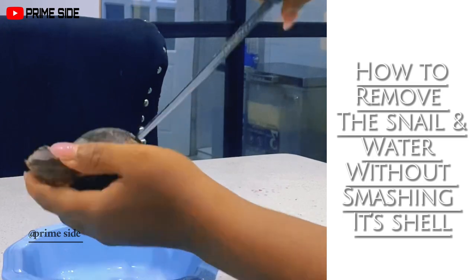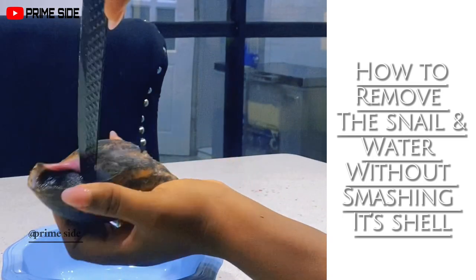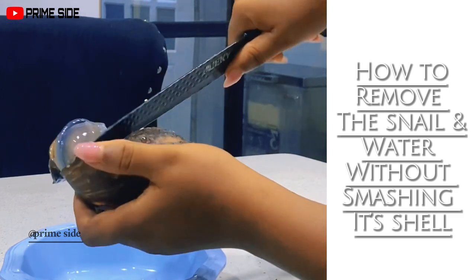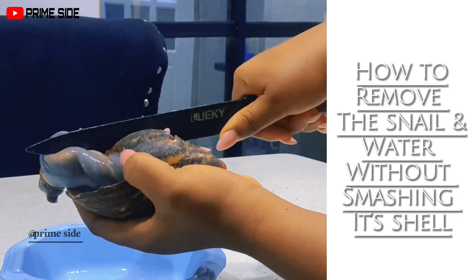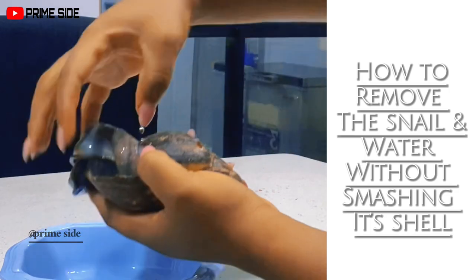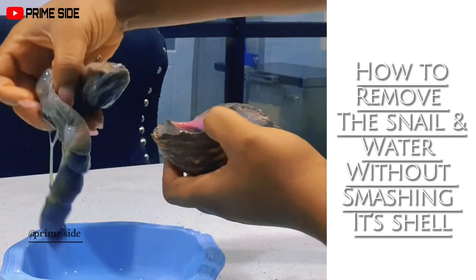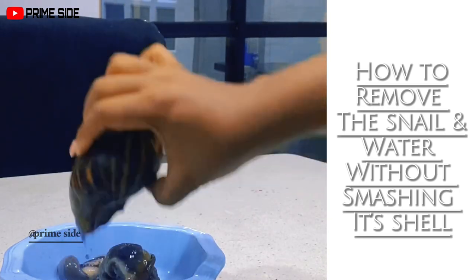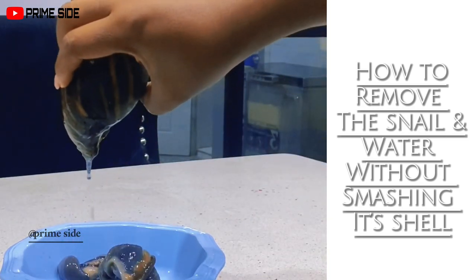Once you know the technique it's very quick and easy. Start detaching it, then just pull it out from the shell and you'll see it comes all the way out. This way I'm not smashing the shell, the meat comes out whole, and I can get the water and slime out very well.